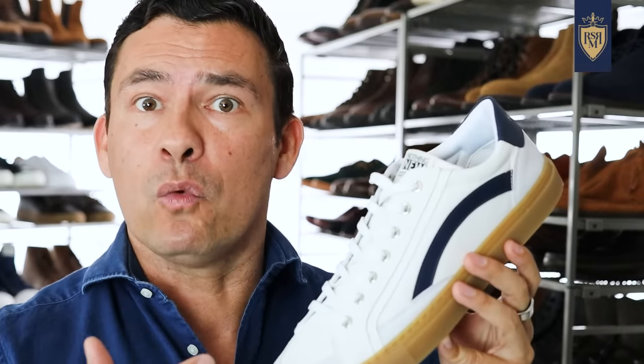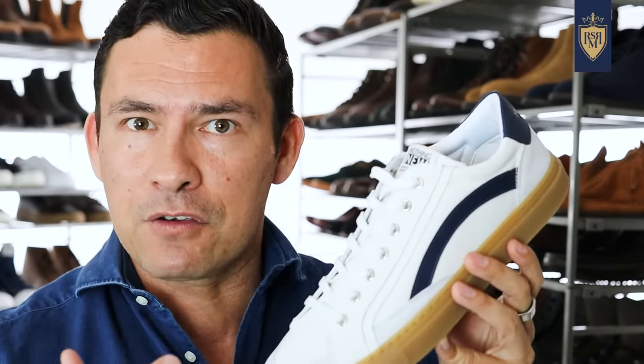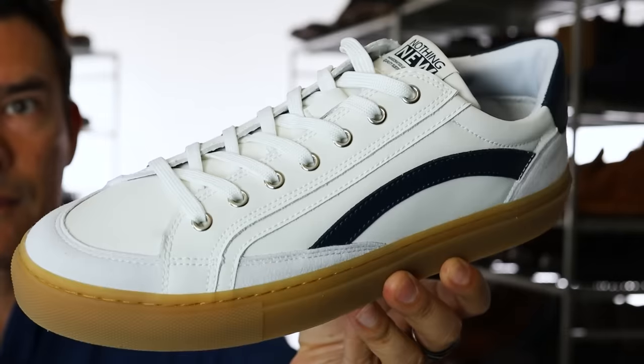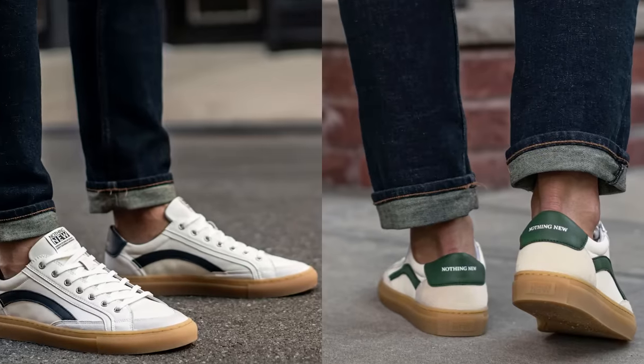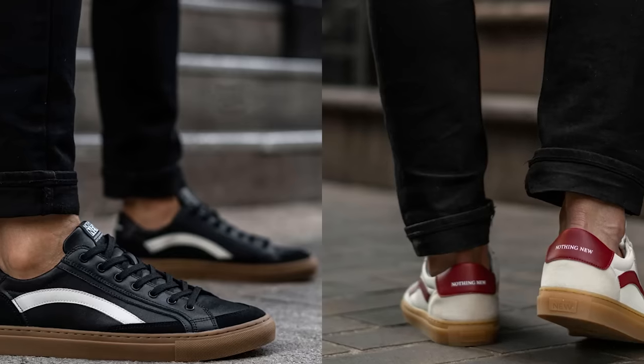Mid-wash jeans aren't as easy to dress up and aren't as versatile. A lot of guys over 30 steer away from them because they can come off as too casual. But if you're going for a casual look with casual sneakers, they work well. Mid-washes also work really well with sneakers that have a variety of colors — if you want to bring in multi-colors, a little green, a little red, or black with a bit of white on any of those sneakers, mid-wash is where they're going to shine.